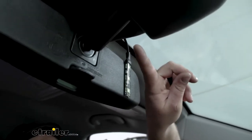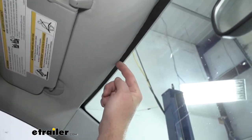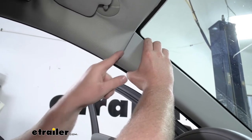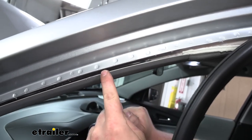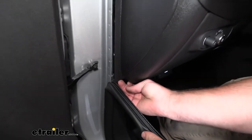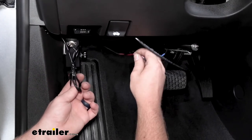Once you have the indicator light stuck to the mirror, we can route our wiring. This wire just goes up into the headliner, and you can use your finger to work that wire underneath the headliner and push it all the way across. Once you get to the A pillar, you can take your hand, create a little gap, and feed that wire down along that seam. Take the weather stripping that runs along your door and peel it back — you can see it opens up a gap — and run your wire down that gap all the way down until you get to where the two panels meet. Feed your wire through that panel and it'll drop out underneath the dash.